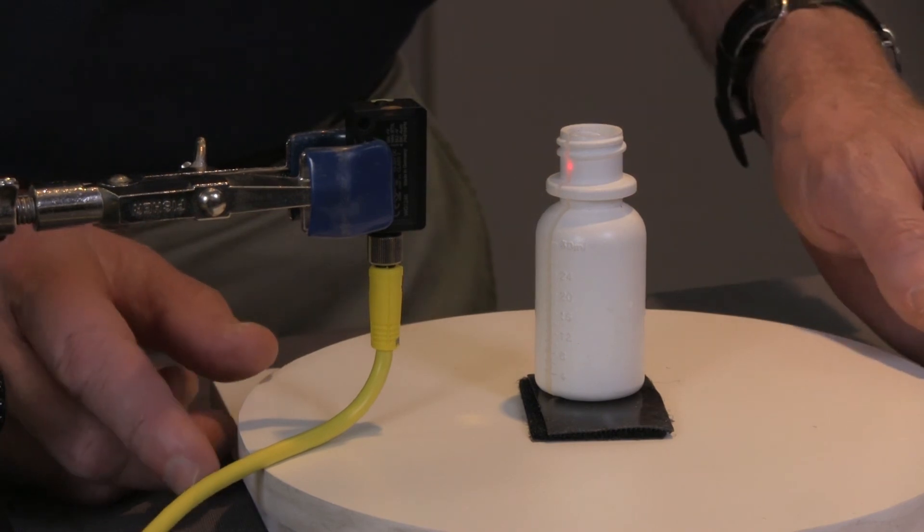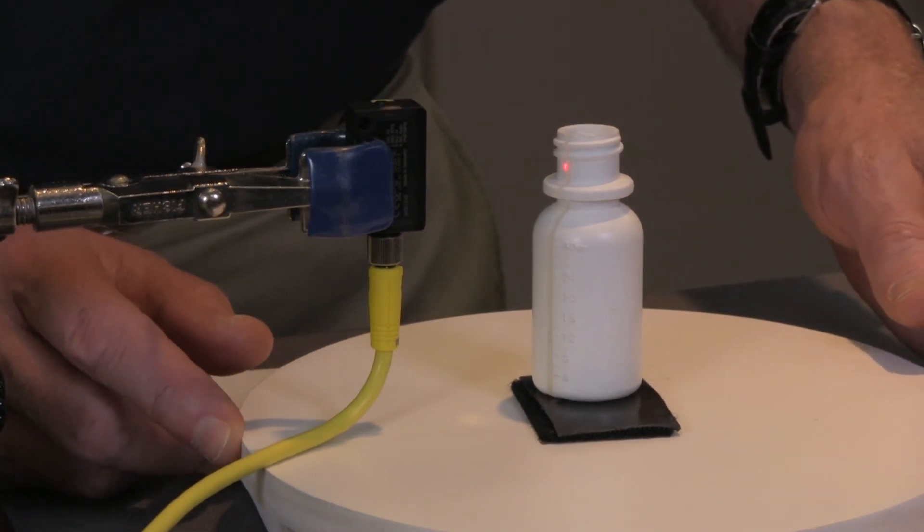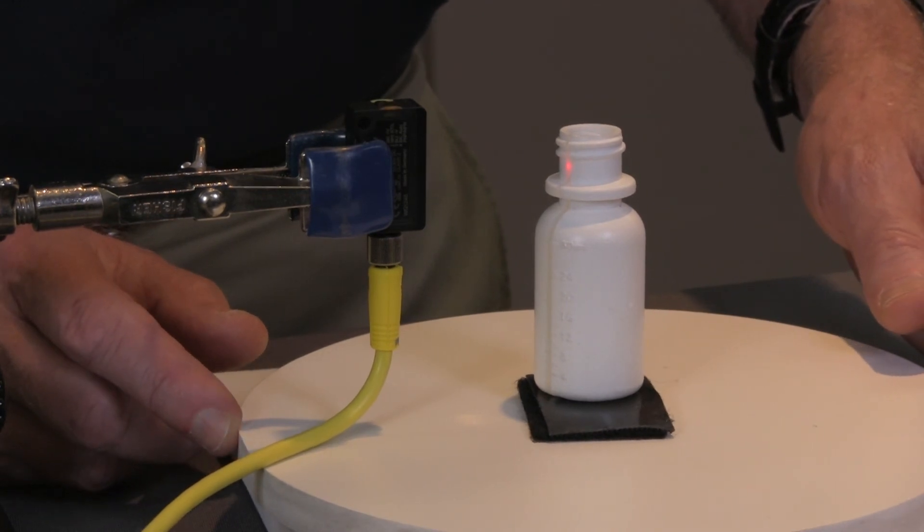There you go. I have now taught this sensor where the sight glass is on that bottle. And you can see, as I turn the bottle away from the sight glass, it notices the sight glass.